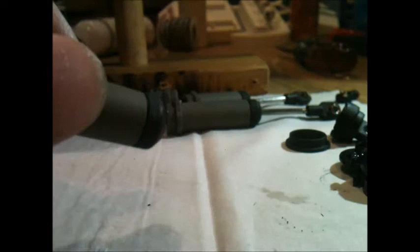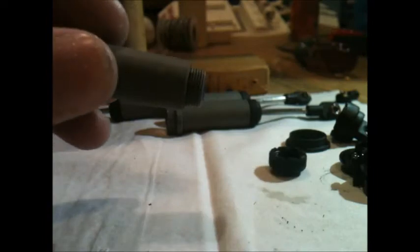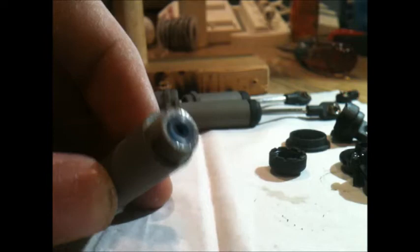Now with the body, to check your seals — at least with these shocks — you're going to want to unscrew the bottom cap and it'll just fall off. There are your seals. I'm just going to use a little screwdriver. You want to be careful not to lose them or break them, because then you'll have to get a rebuild kit.